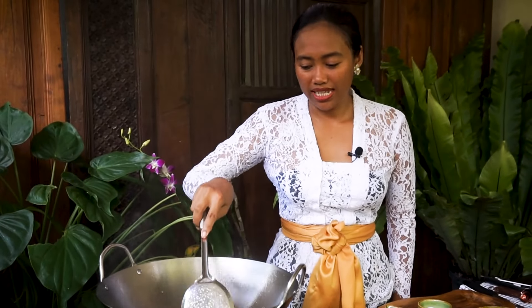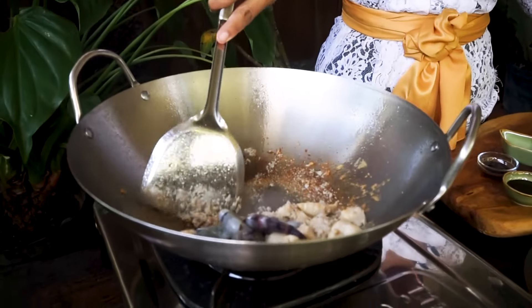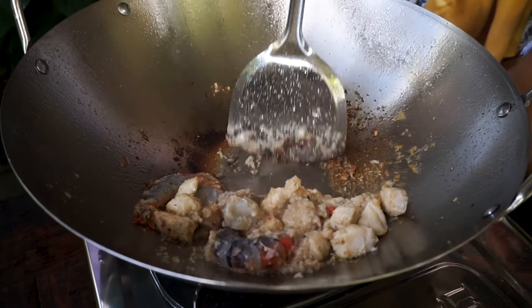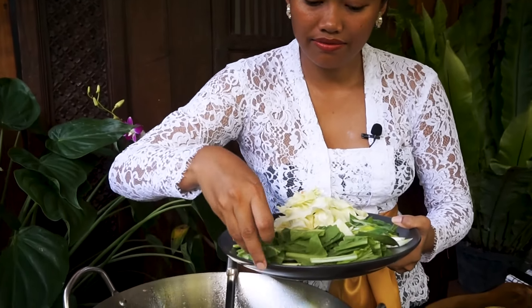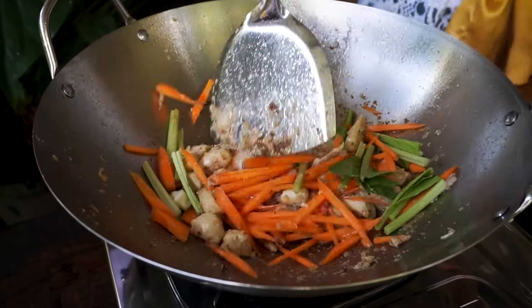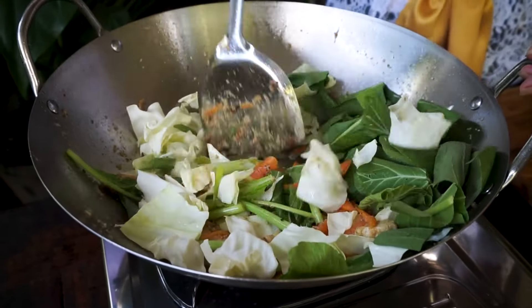And I add the paste. We cook it for around two minutes. After that, add the prawns and mix it well. I put the heat a little bit low. Add the carrot and the hard part of the chai sim. Then add the rest of the vegetables and mix it well.